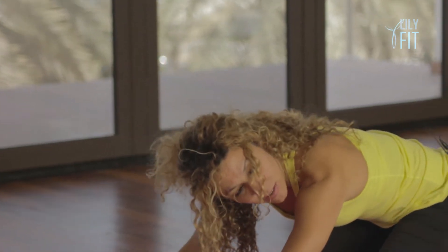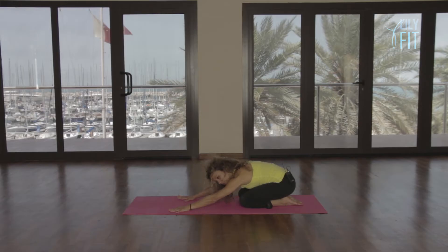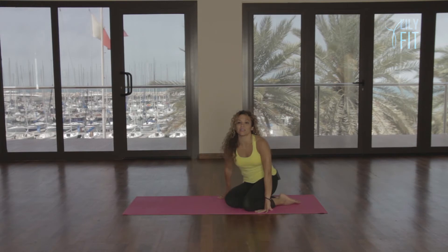You want a really brief shell stretch here, breathing into the back of the ribcage. Lovely. Roll up. Swing your legs round to the front.